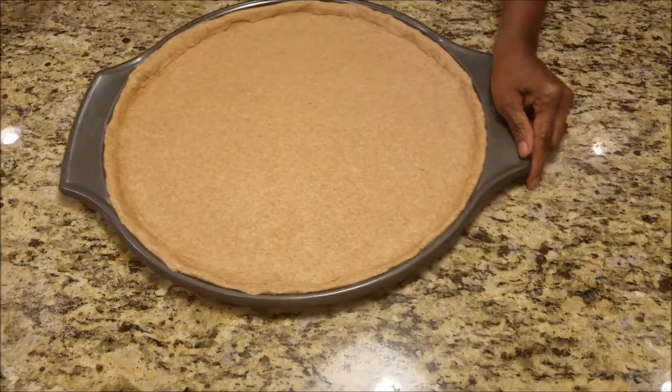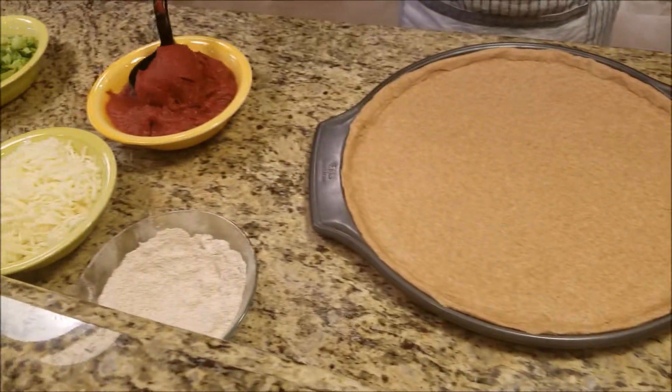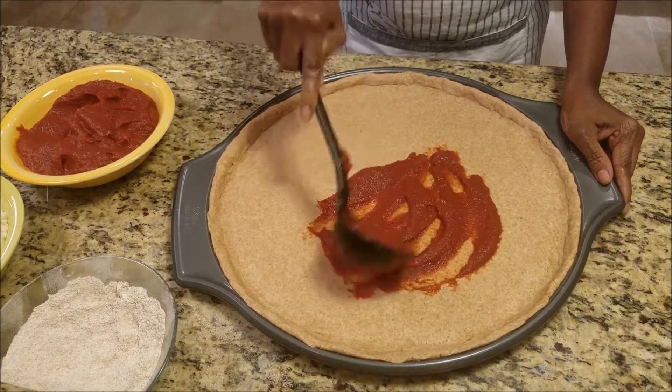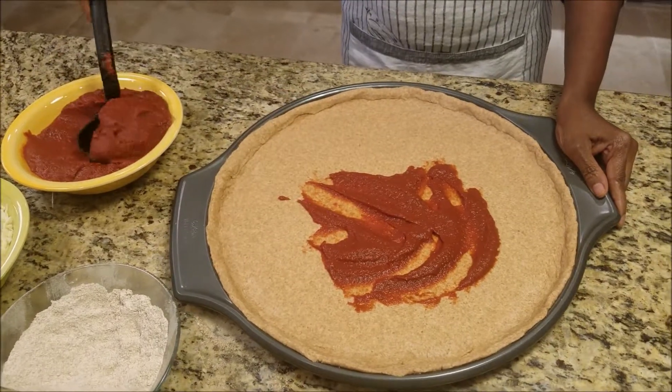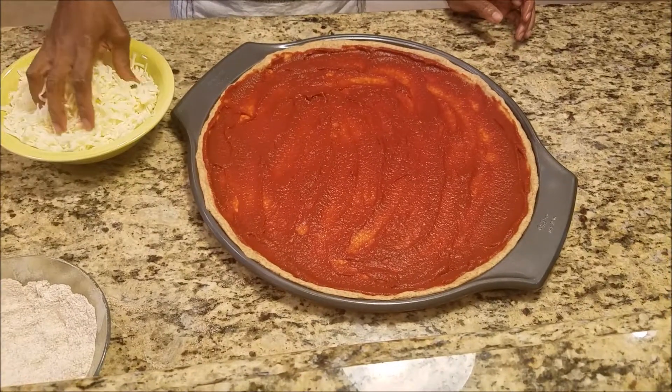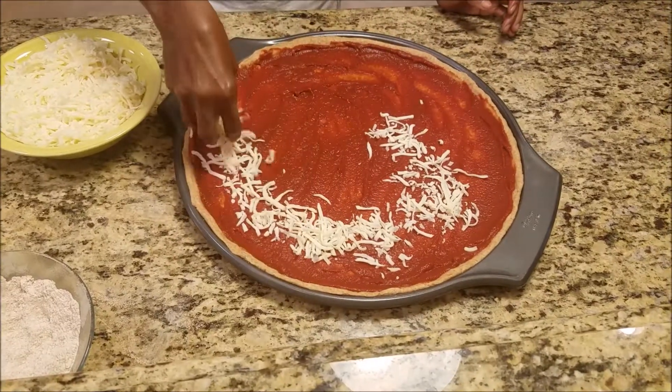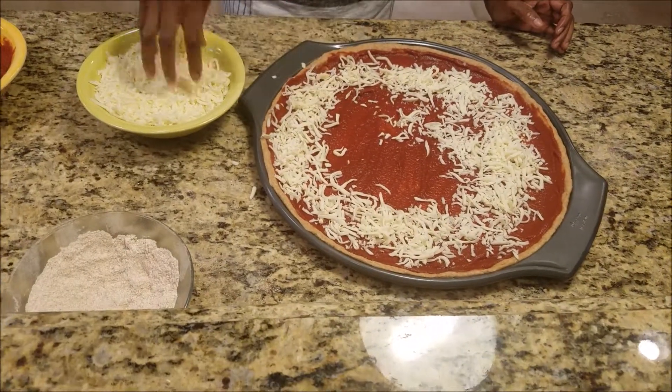We got our dough in our pan. We're going to get some paste on there. Get that nicely evenly spread all over your dough. Let's add some cheese now. Make it nice and cheesy.